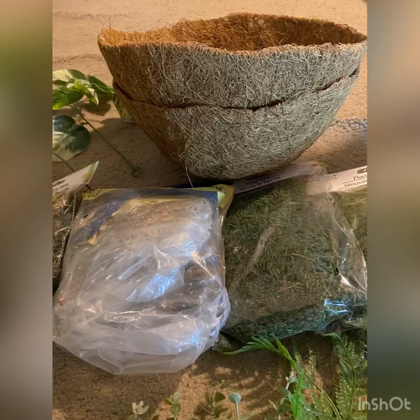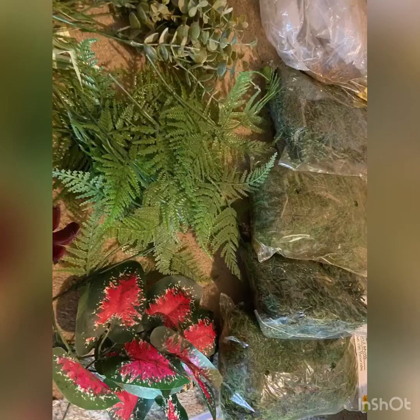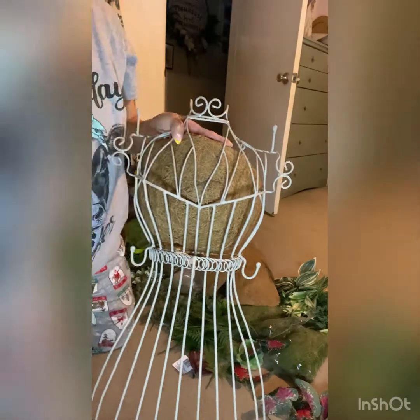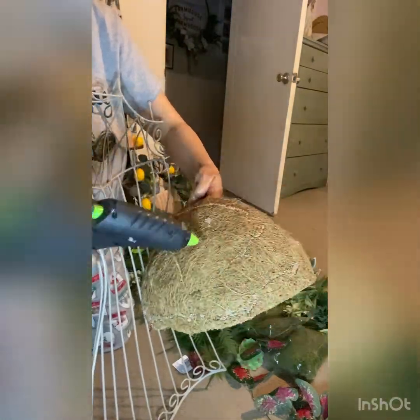These are some of the supplies that I will be using. I didn't use everything that you see here, but there are a variety of leaves, mosses, a coconut liner, some glue sticks, a hot glue gun, pliers, and scissors.